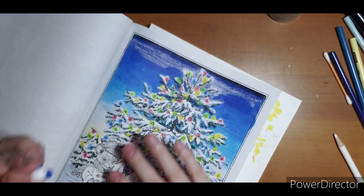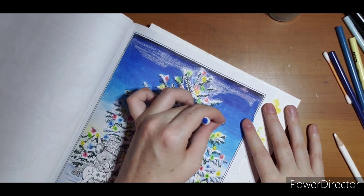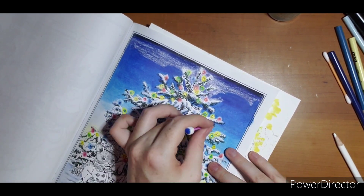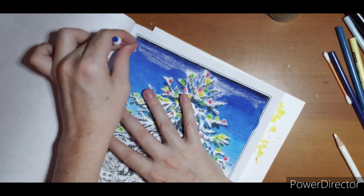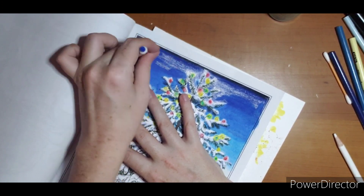This will take some touching up as it dries — you will see parts you missed and white spots will start to pop out at you, so you might want to hold on to your q-tip if you are using Gamsol. Not touching that black just yet.